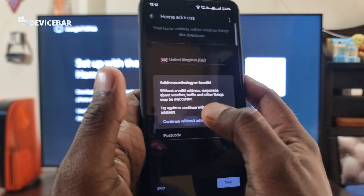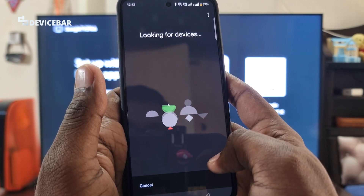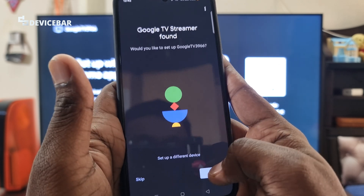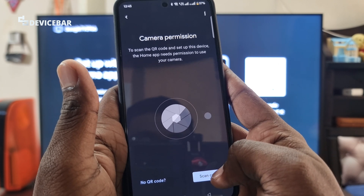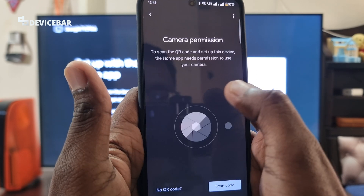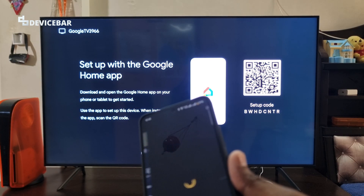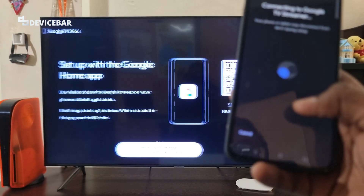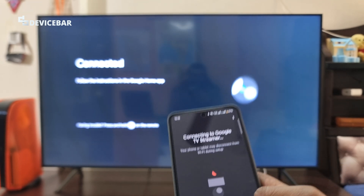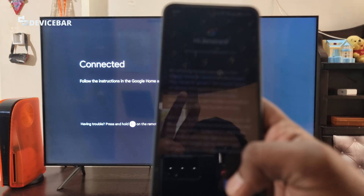After going through the setup again with the regular Gmail account — skipping optional steps and continuing without address — the Google TV Streamer was found. Select Yes to set it up. We have to give the camera permission to scan the QR code on the TV screen, and it automatically got scanned and connected.